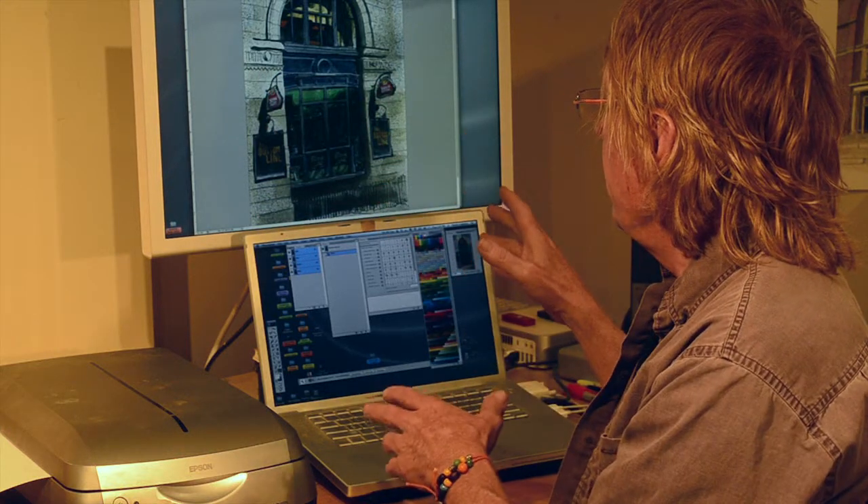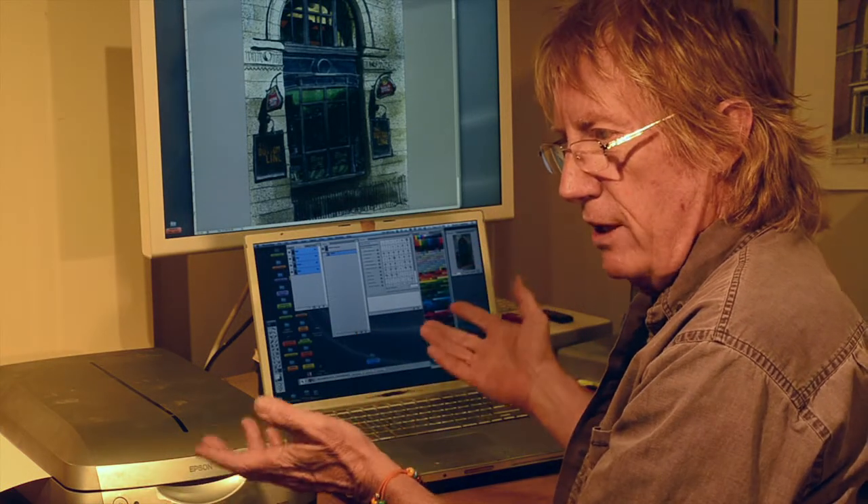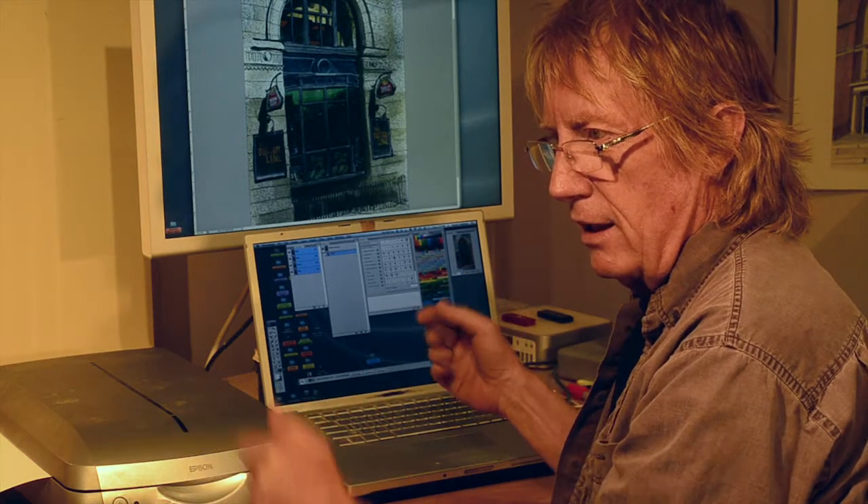From here it goes to the Epson printers, onto the website, and off to the client. That's the digital way to do it.